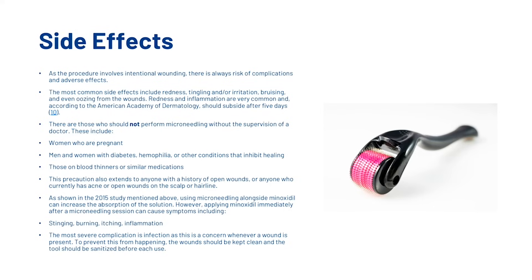As shown in the 2015 study, using microneedling alongside minoxidil can increase the absorption of the solution. However, applying minoxidil immediately after a microneedling session can cause symptoms including stinging, burning, itching and inflammation. The most severe complication is infection, as this is a concern whenever a wound is present. To prevent this, the wound should be kept clean and the tool should be sanitized before each use.